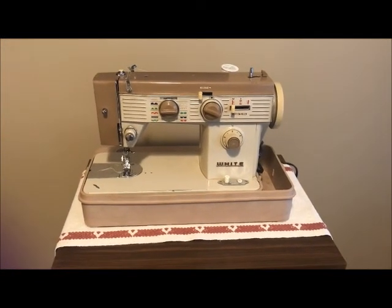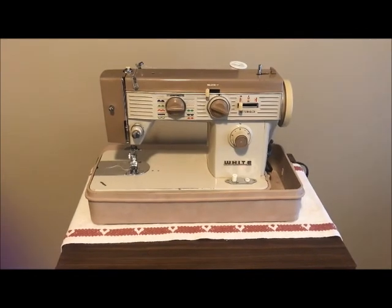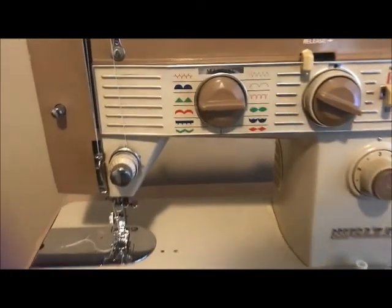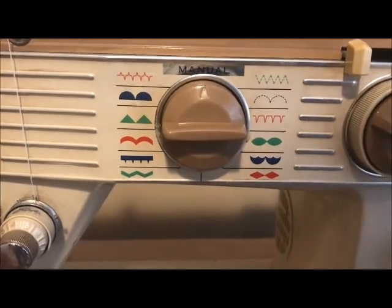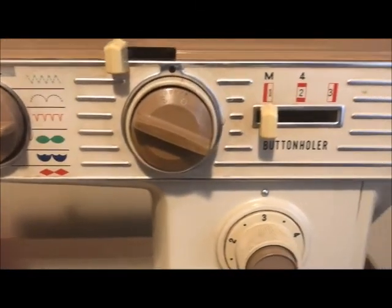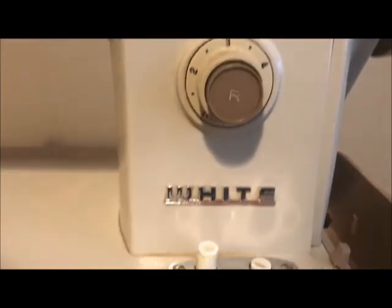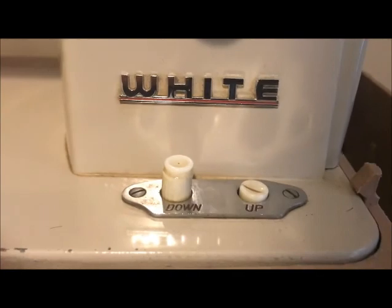This is a White model 609 sewing machine that I'm listing for sale in January of 2022. It's an old classic. It has many features. These stitches are all built in. Stitch width dial, buttonhole settings, stitch length in reverse, and buttons that allow for raised or lower feed dogs.